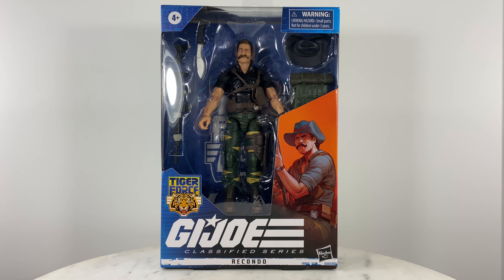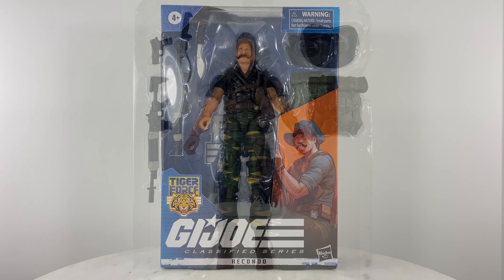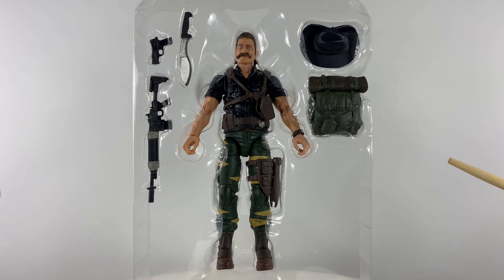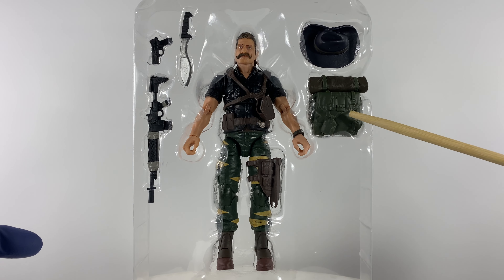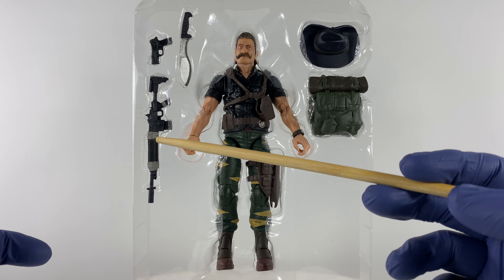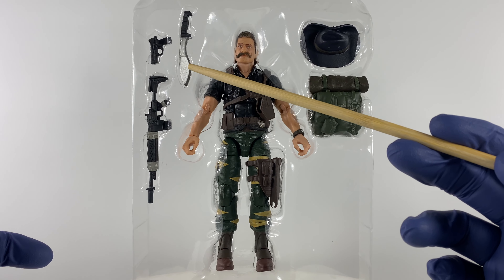For this video review we're going to take a look at G.I. Joe Classified Series Tiger Force Recondo. Right out of packaging for your reference with regards to completeness of your product purchase, we have the action figure, backpack, head cover, rifle, pistol, and machete.